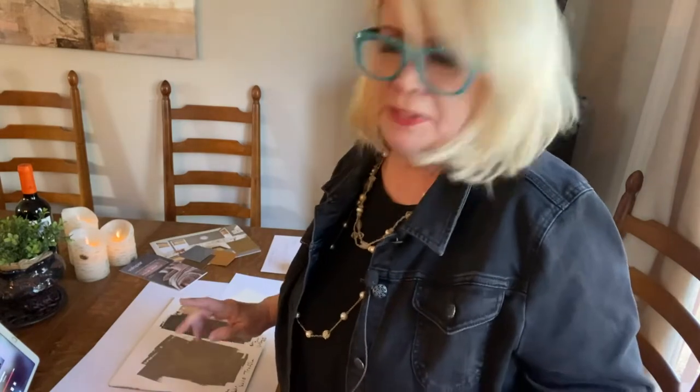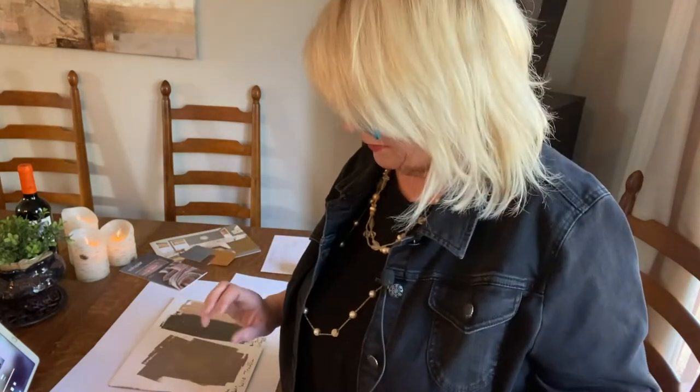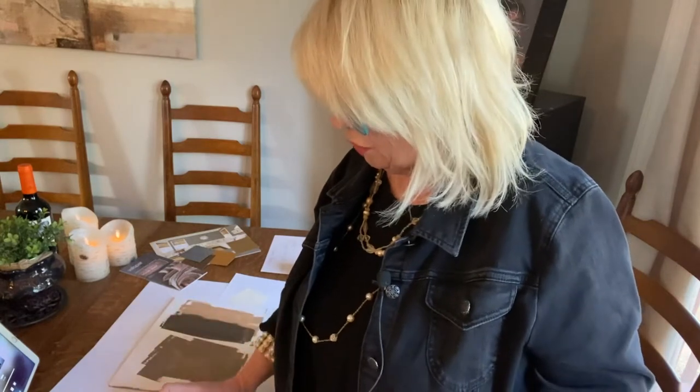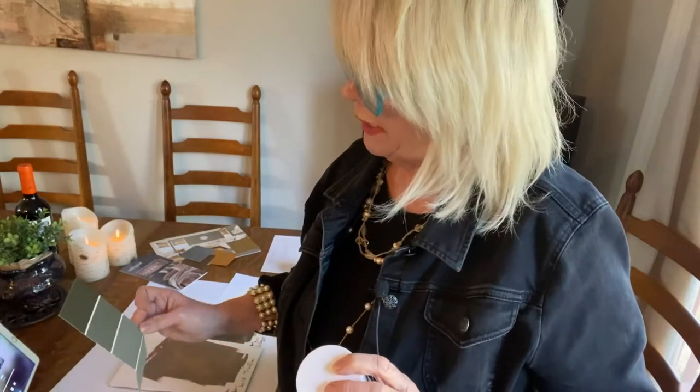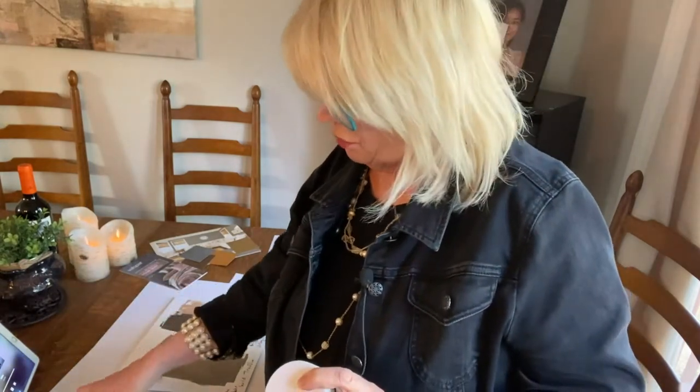I chose some other colors, but they didn't have everything — it's kind of on back order. They didn't have the samples to mix in stock, so he mixed something up. I said, we'll just mix something up that's along those lines. So let's do a review.